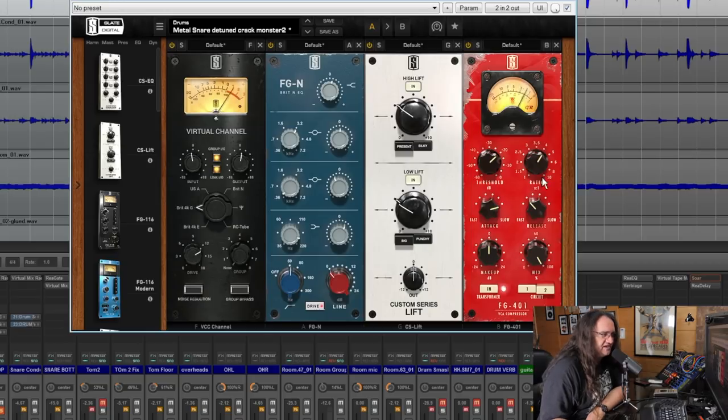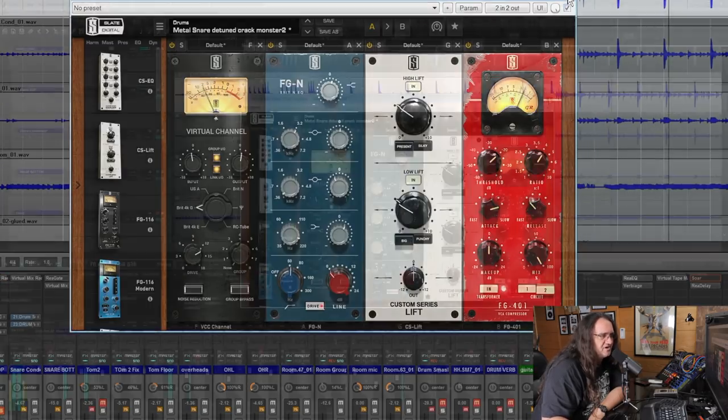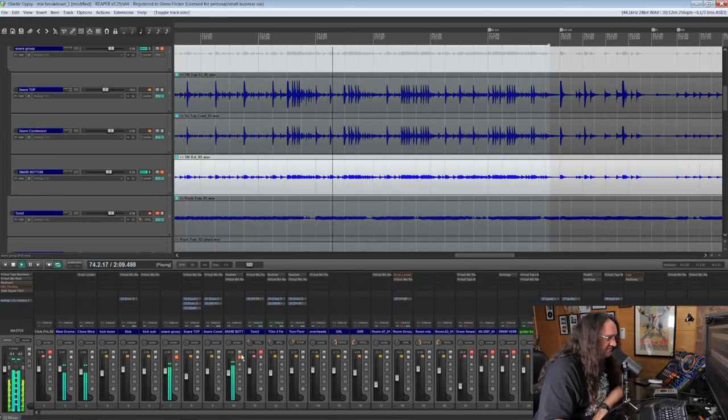A little compression: slow attack, semi-fast release, no makeup gain. The threshold is set to get about 5 dBs of compression at a 4-to-1 ratio. Just a little bit of EQ and gentle compression. When you've got really clean, great signals, you don't need a lot of processing to make it sound good. So there's dry and processed — and there are our three snare mics. I'm going to bring up the group.